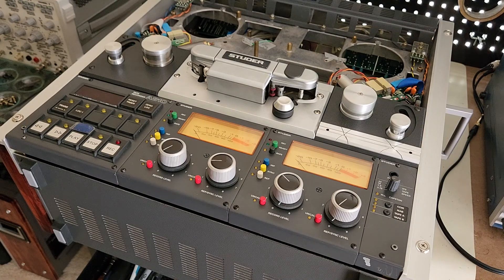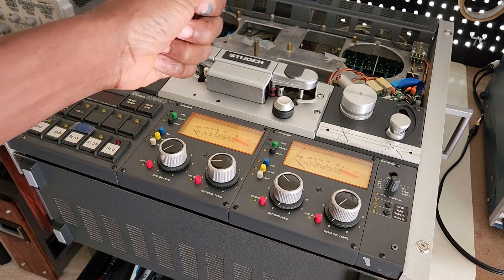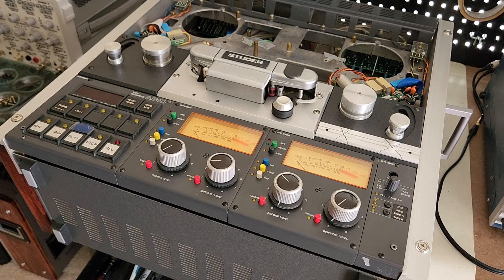What happened was I was playing tapes the other day and when I hit play, the tape runs, and then about halfway through the tape the deck stops. I'm like, what's going on? So I hit play again and it started to play, and within about five or six minutes the deck stops again. I hit play again, same thing happened. I hit rewind and the same thing happened — the deck stopped.